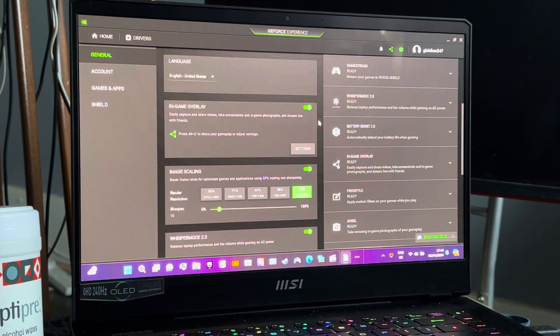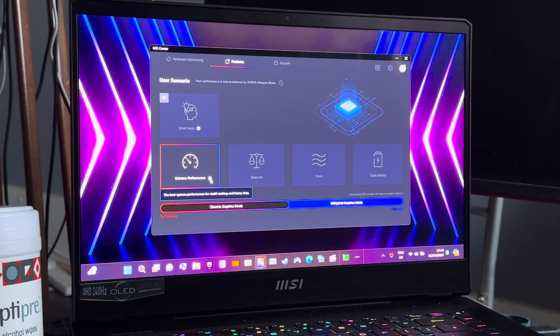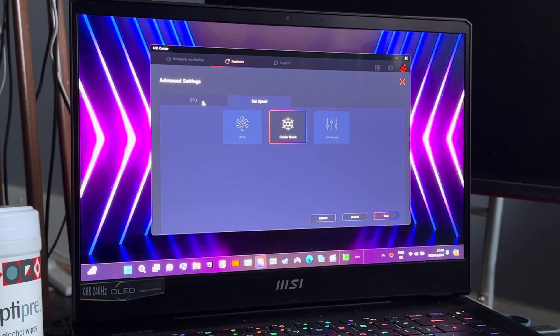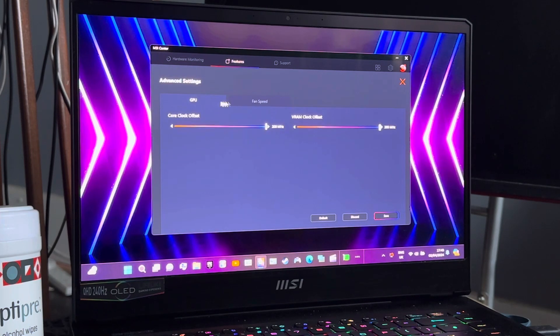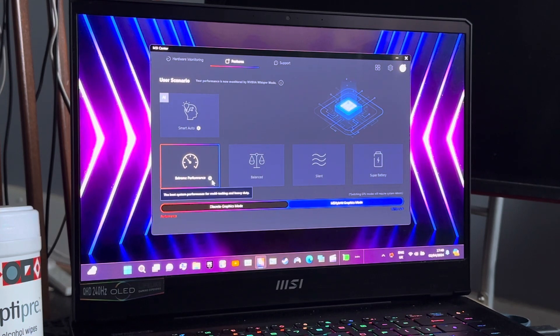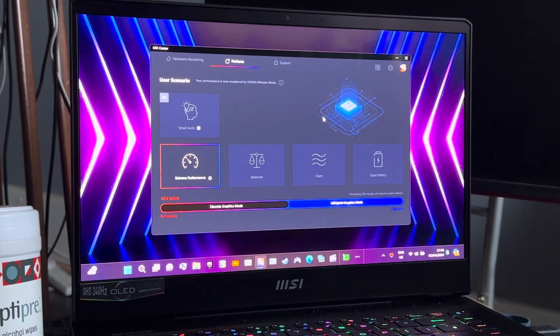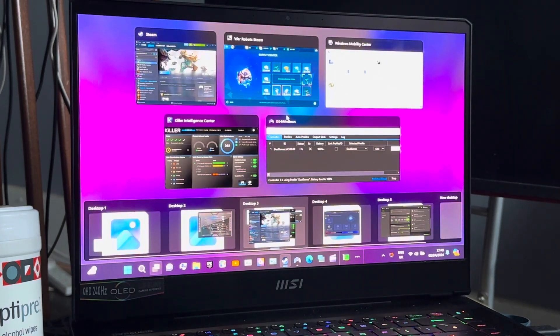My driver is up to date. I've told you guys about how to overclock laptops before. I'm using Extreme Performance — the core clock offset is 200 MHz, the VRAM clock offset is 200 MHz, and the fan speed is set to Color Boost. With my laptop I could mess around further but I don't know enough about that, so I leave it. I'm using dedicated graphics — my GPU is an Nvidia GeForce RTX 3080 Ti laptop GPU with 16 GB of VRAM.